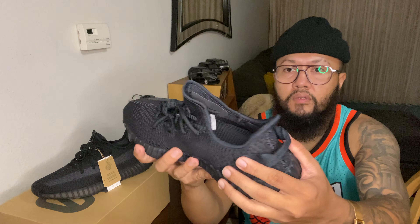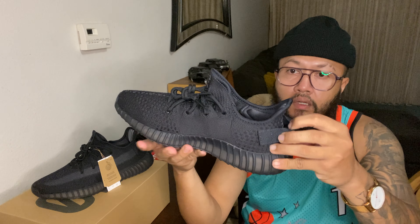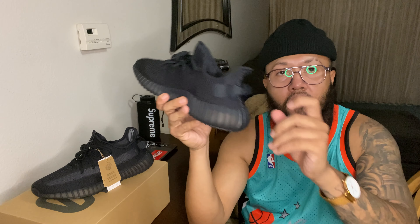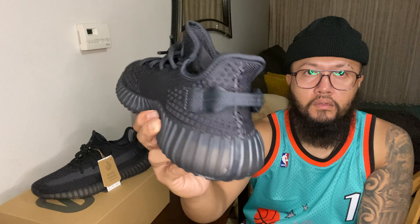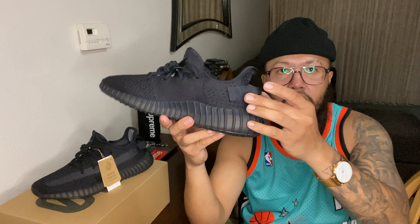The heel tab on these right here - I like the 350 with the full heel tab better than the ones that don't have any, because I think it looks better than the ones that came out without it.